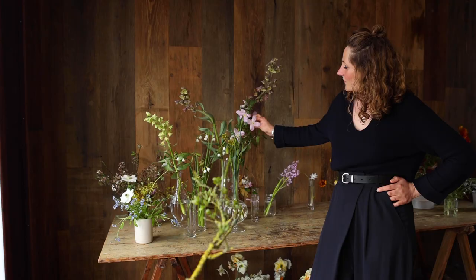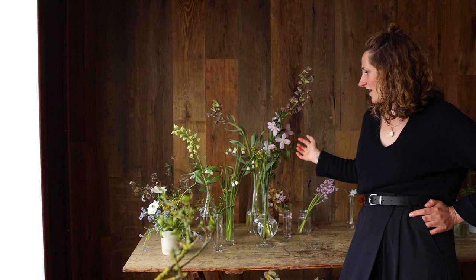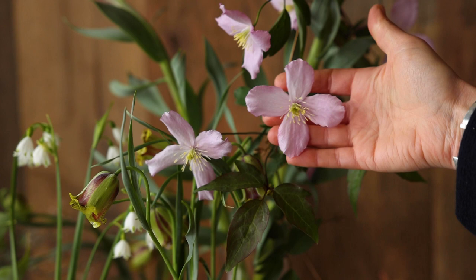The next one is Clematis Montana, or Himalayan Clematis, and this is really special to us because this was growing up the front of the house that we grew up in — our childhood home — and we really love it. It's a really great vine for using again in sort of slightly larger scale arrangements and the petals are like crepe paper.